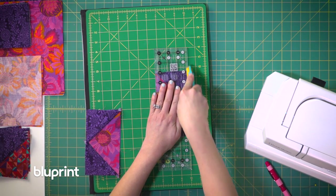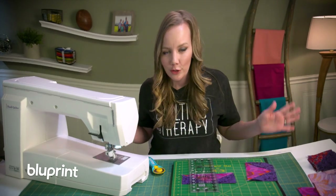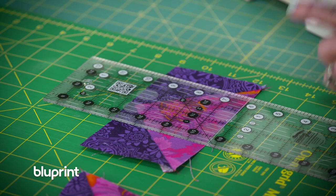Now I'm going to trim up my flying geese to make them the right size. The way the block is written gives you a little bit of wiggle room just in case your piecing isn't perfect, so I'm trimming out the dog ears, making sure they're the right size, and then finally we'll see them come together into the blocks.